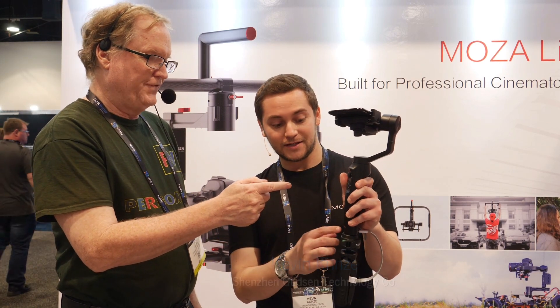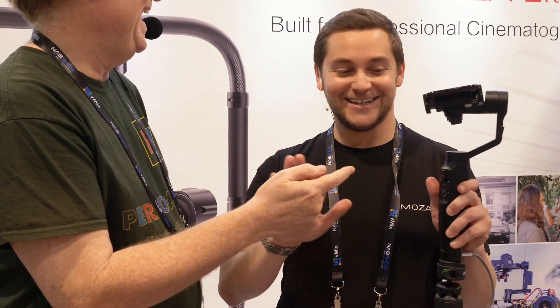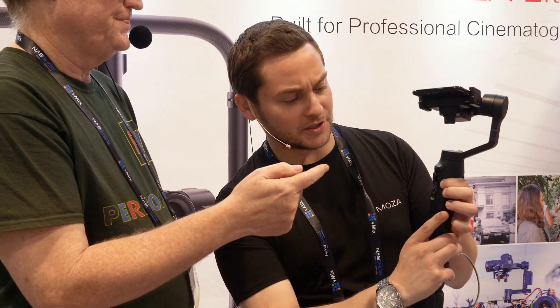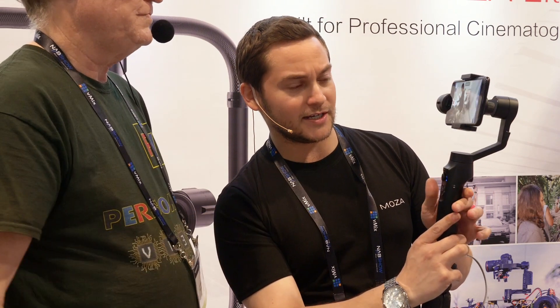This is Alan Halfhill here at NAB 2018 at the Moza booth, and we have Kevin. He's got a Moza iPhone gimbal called the Mini-Me — no relation to Austin Powers. He'll show how easy it is: you just put your phone in, turn it on, and it's going to sense what type of phone is in there, whether you have a Samsung or an iPhone.